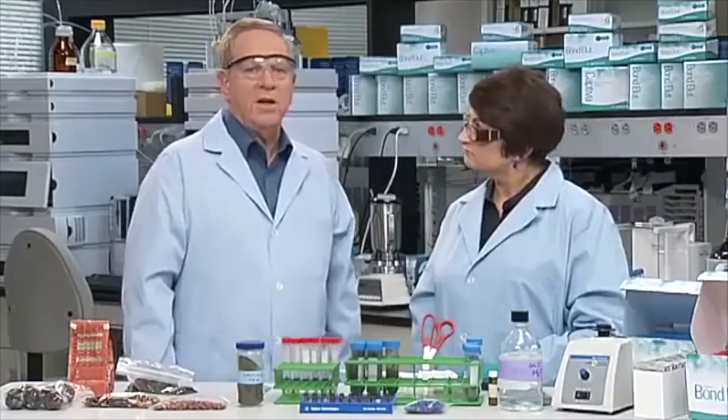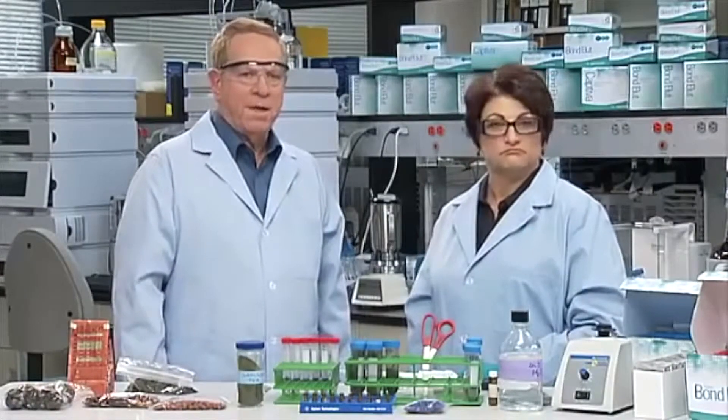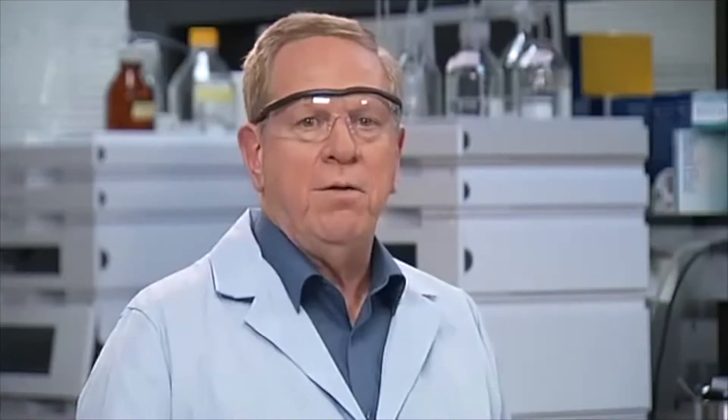For acetonitrile salting out or partitioning to occur, we must have a percentage of water associated with the sample. To provide the required environment, we will add water to the dry sample in order to create the required aqueous environment within the sample. Let's take a look at an example of a dry sample. In this case, we'll use tea leaves. In general, you will weigh a portion of the amount stated in the QuEChERS methodology.